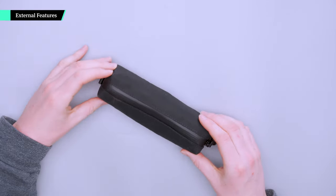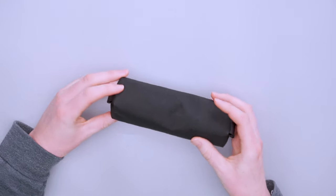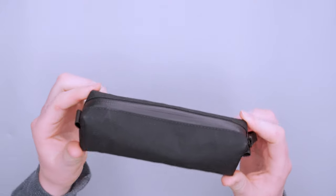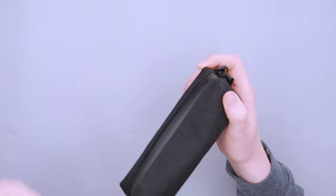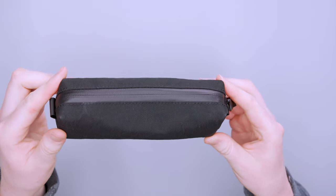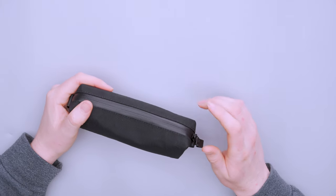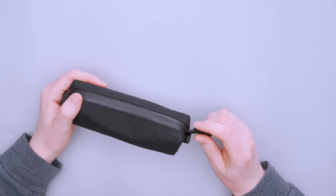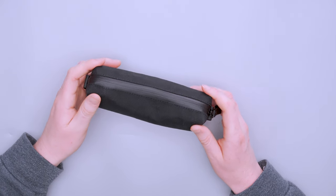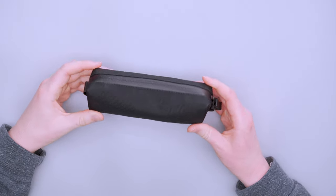When it comes to external features and materials there's not a ton going on here — it's very minimalistic. We're kind of used to seeing that from Alpaca; we've tested quite a bit of Alpaca gear in the past. There are three colorways and that comes with a few different material options: a black X-Pack X50 version, a black X-Pack VX42 version, and an olive green X-Pack X42 version — so three different materials.